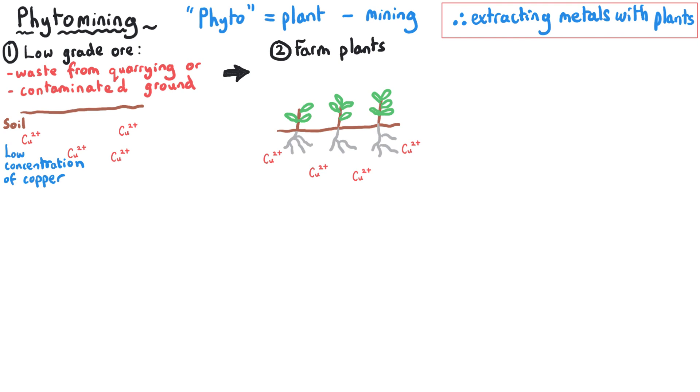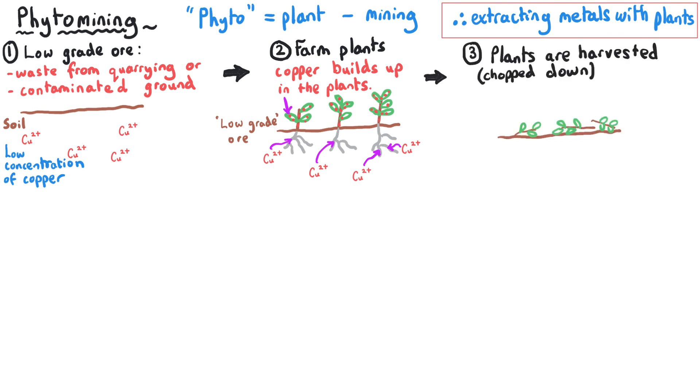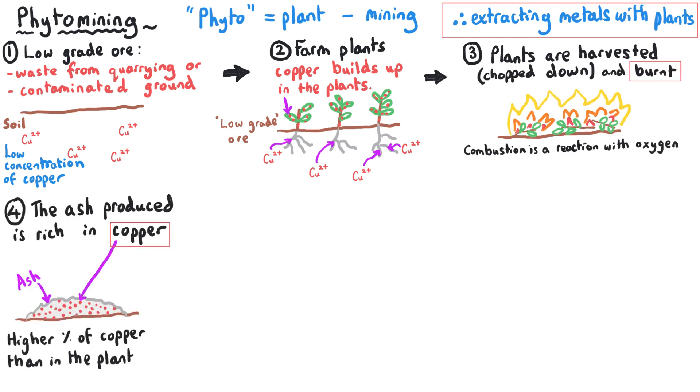We plant the crops, the sun shines, it rains, and the copper ions are absorbed by the plants from the soil — which is being treated as a low-grade ore because it has a very low percentage of copper. The copper ions move into the roots of these plants and accumulate, building up over time as the plants grow. After a while, the plants are harvested and then burnt.